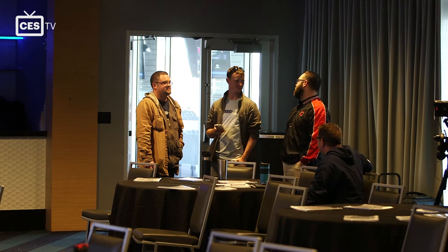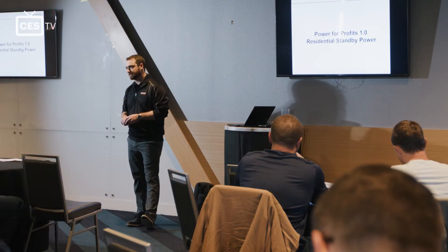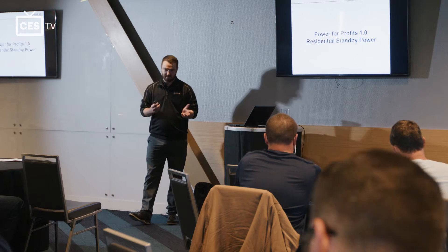We do install a fair amount of generators. Anything we can get in the way of support from Generac and CES — knowledge about upcoming products, changes being made, new technology being applied to generators — we're going to want to know that as early as possible in order to be a part of that. It benefits us more than just general information about generator installation.